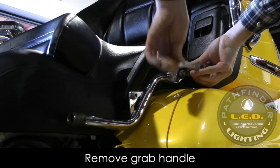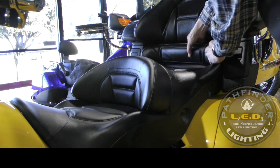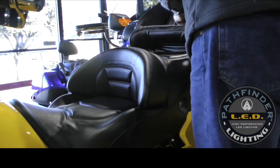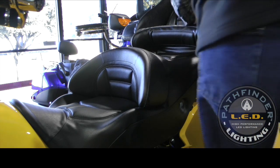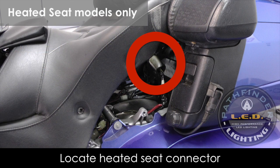Once these four bolts are removed, you can remove the handles — I usually just leave the bolts in and set those off to the side. To remove the seat, start at the rear. The base of the seat is flexible, so it will bend, and you can pull it forward and up enough to clear the backrest. If your Goldwing has a heated seat, you'll need to unplug the heater before fully removing the seat. If not, you can skip this step.